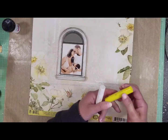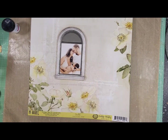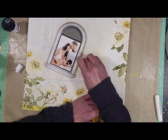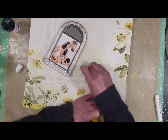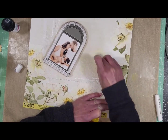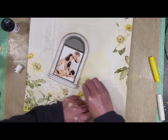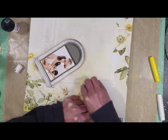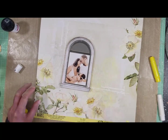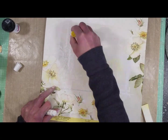Now it's time to add color. Today I'm using gelatos. I have a yellow one that looks very similar to the center of the flowers on the paper. I took a sponge and I'm blending the color over all the textures. I also apply the gelato directly over the paper just to intensify the tone a little. You know what I found — it's easier if you wet the sponge a little, because a wet sponge will blend the color better.